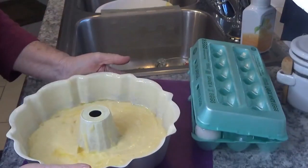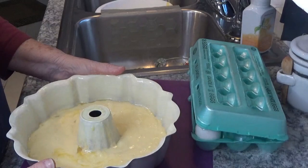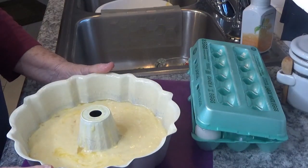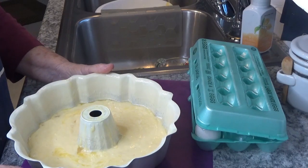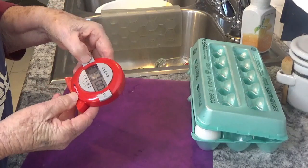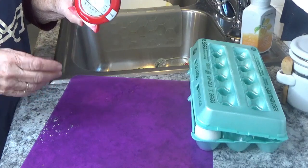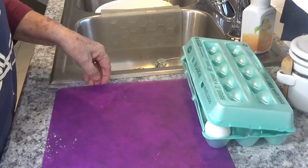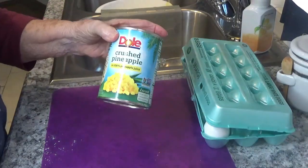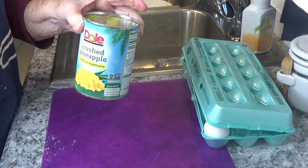It's all ready for the oven. My oven is set at 350, so I'm going to bake it for 35 minutes. We'll look and see what we've got — let me set my timer. After 35 minutes we'll check if it's done. After it cools, I'll mix some crushed pineapple and Cool Whip together and put it on top.